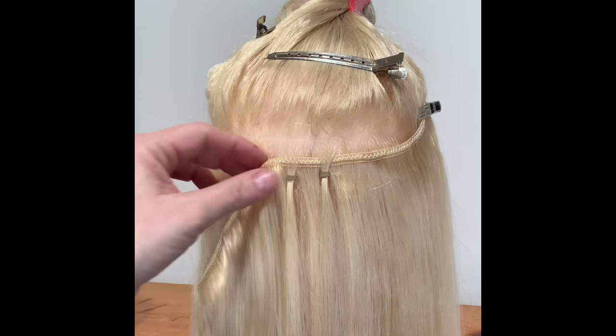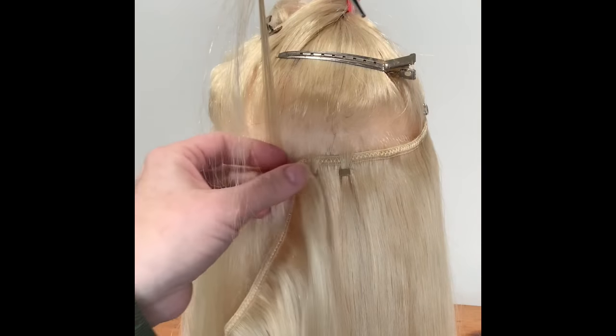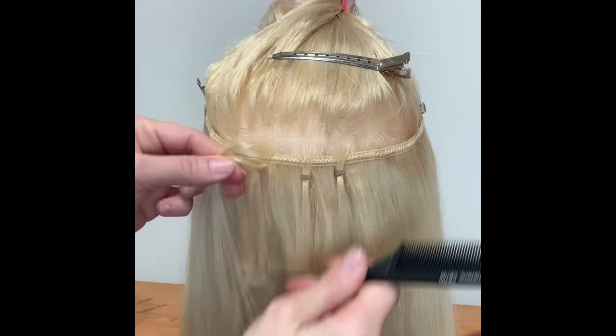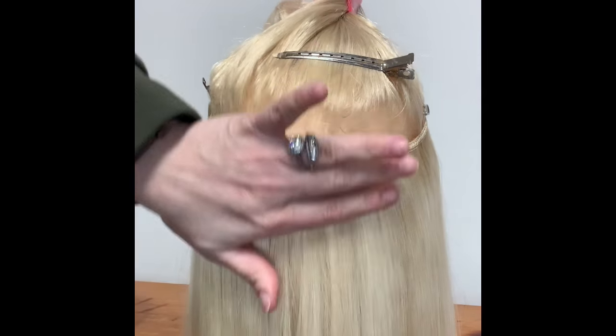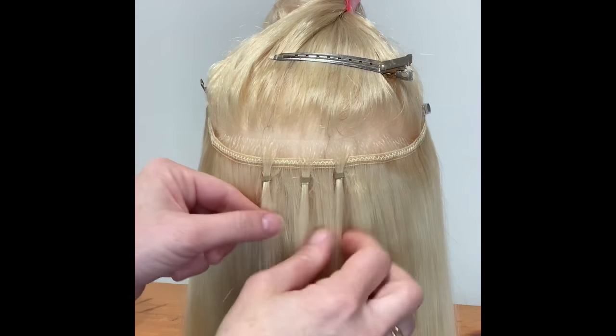Do another one: section of hair, section from under, including the weft — just keep it secure. Thread your bead, pull out any stray hairs so it doesn't pull or damage the client's hair. Pull down, move your bead up a little, and clamp so it stays flat and neat. Keep your sections always flat and neat so it's secure — this isn't going anywhere.